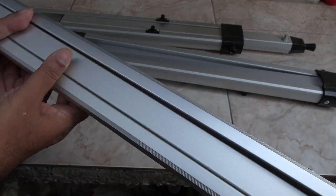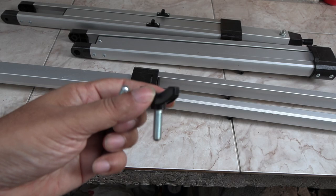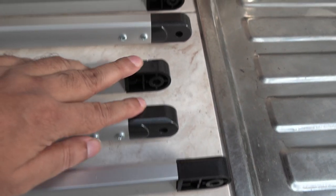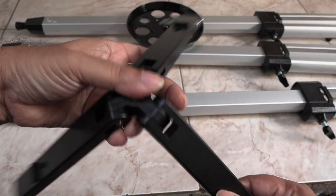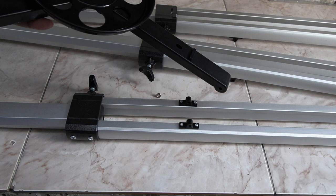First you need to assemble the tripod. Extend the legs to your desired level and screw in these butterfly nuts. Do not tighten them too much. Make sure everything is at the same level. Now open up this bracket and attach the accessory tray to it. Now with these screws, fix the brackets to the tripod legs.